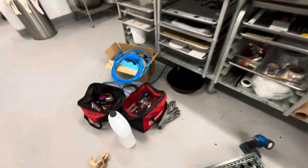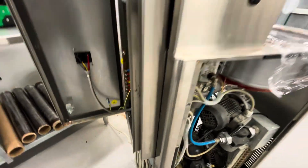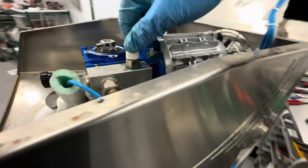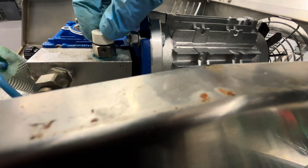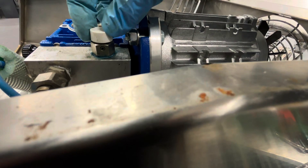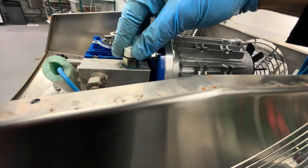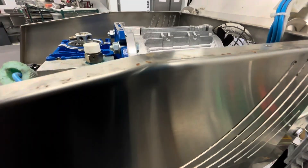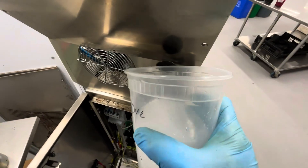I diluted some glycol and filled the machine up. This is the bleeding procedure — the topmost part of the circuit has a little air bleeder. I just open it and I can hear a bunch of air coming out right now, so I'll probably have to add more glycol since no glycol is coming out yet. I did hear a bunch of air hiss out.